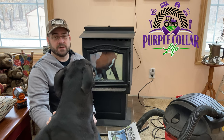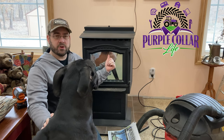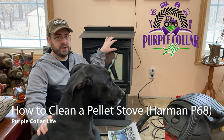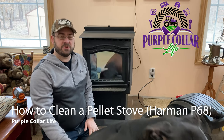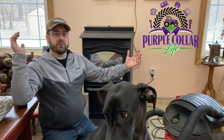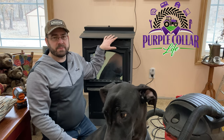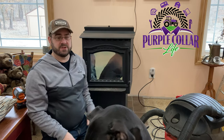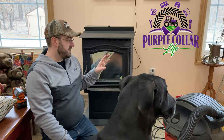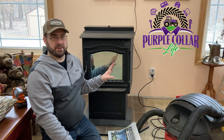Hi, Chad and Olive here with Purple Collar Life. In this video I'm going to show how I clean out the Harman P68 pellet stove. We have a wood burner down in the basement that I use pretty often to burn firewood to heat the majority of the house, but right now I'm in the big great room and the Harman pellet stove is what heats this space most of the time. In this video I'm doing one of my least favorite tasks — cleaning out the pellet stove.